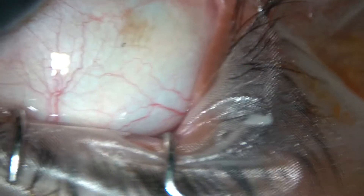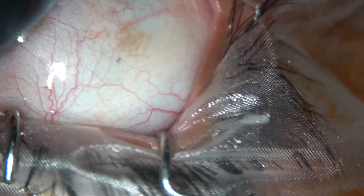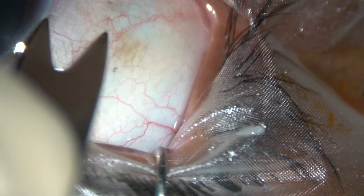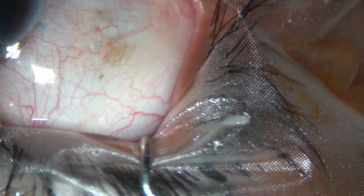Dear colleagues, this is how I inject intravitreal anti-VEGF. A caliper is taken. A measurement of 3.75 mm is done in case of a phakic eye, and 3.25 mm in case of a pseudophakic eye.